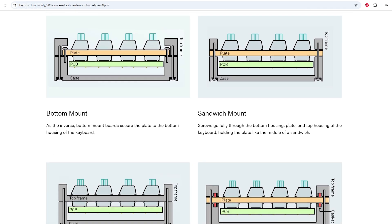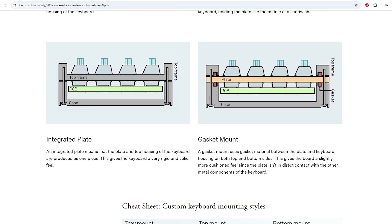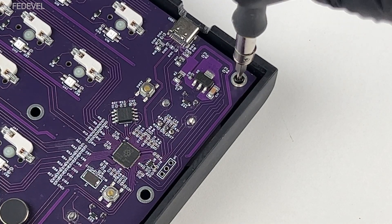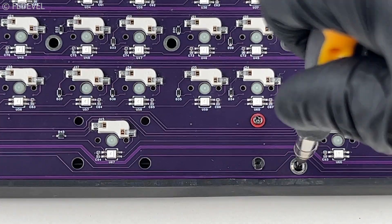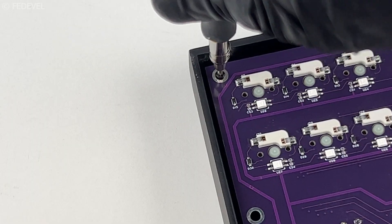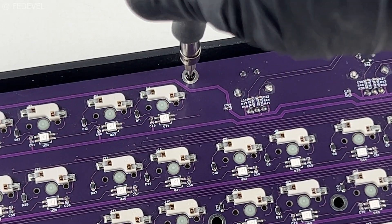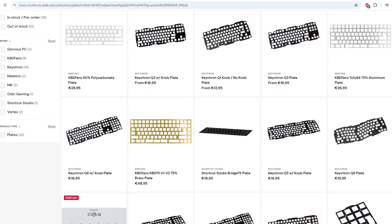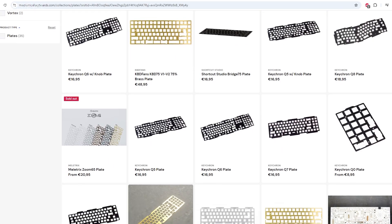The next important step in a keyboard build is choosing a mounting style. The mounting style defines how the PCB, the keys, and the plate are secured within the keyboard housing. Some mountings are rigid, some are more flexible, and they affect the sound and the overall feel of the keyboard. For this version I chose the integrated mounting style because it is the quickest and simplest solution, which also means the overall build price is lower. However, this is something I would like to improve, and for the final version I am planning to add some kind of a metal plate.